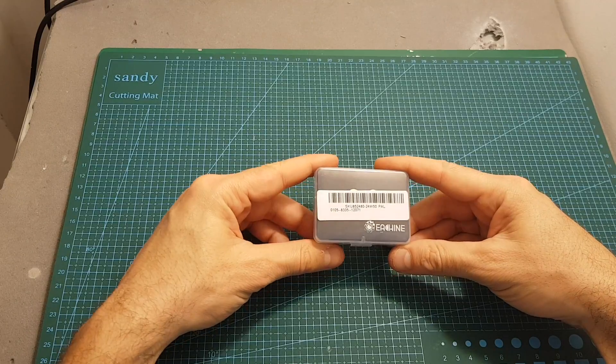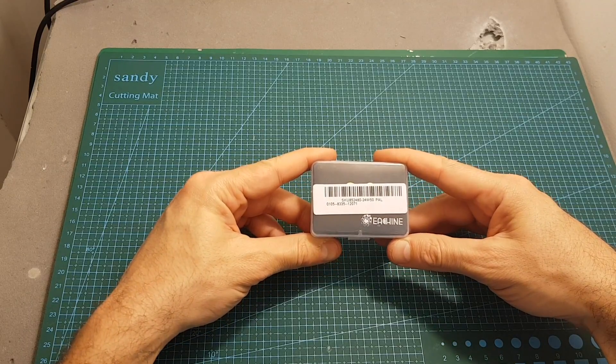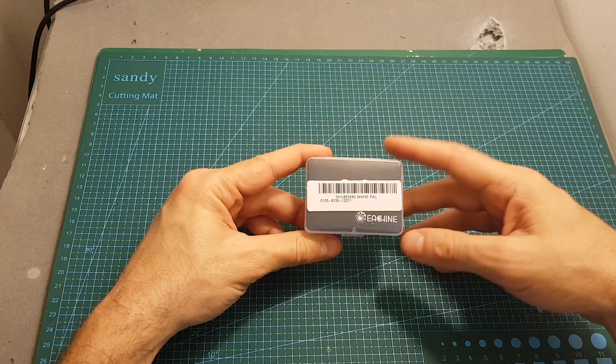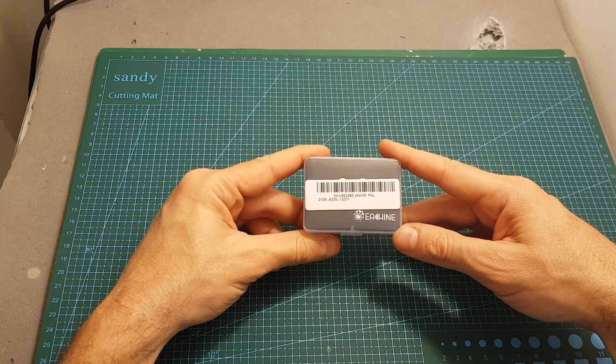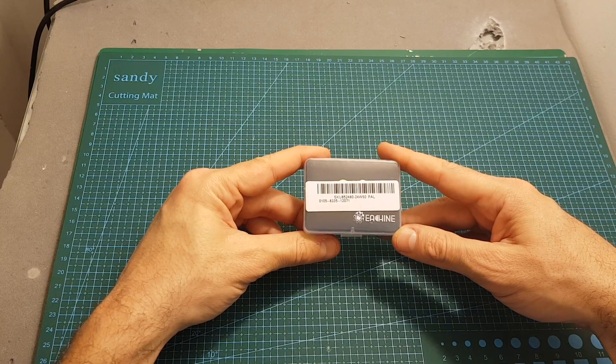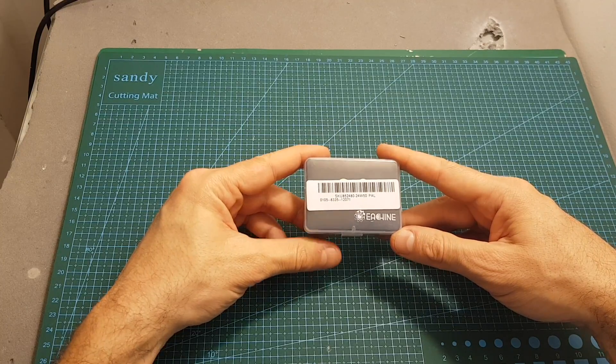Hello guys and welcome back to my channel. Today I'm going to check the new micro CCD FPV camera from Isshin, the Isshin SpeedyBee. I'm going to go through its features and at the end take it outdoors and compare it side by side with other well-known brands of micro CCD FPV cameras.